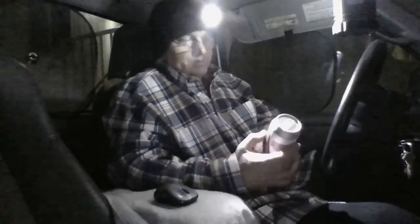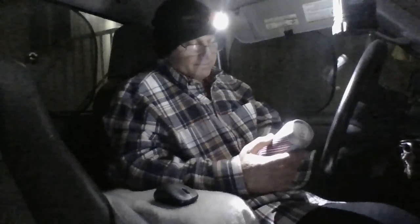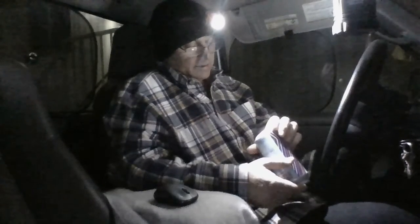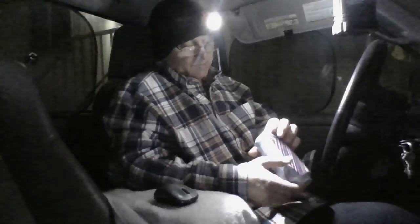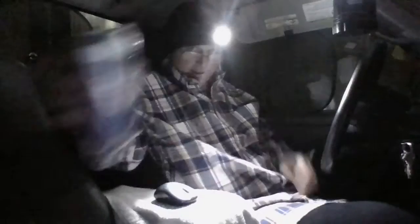I probably wouldn't have bought it if I had noticed it was four point three percent. I was in a hurry when I grabbed it — didn't check that, bummer. Best by four-eleven twenty-one, so it's really fresh. Maybe it'll surprise me, but that's what the can looks like.